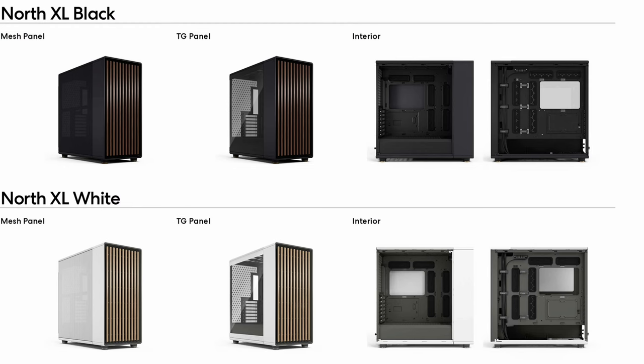Like its smaller brother, the North XL comes in two different colour options: black with a walnut front panel, and white with an oak front panel. In each of those colour options you've got two choices — a mesh side panel or a tempered glass side panel. In terms of price, they're all going to cost you the same. The MSRP is $169 US dollars.